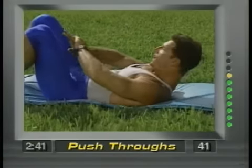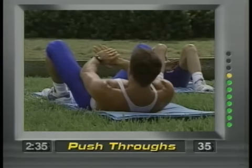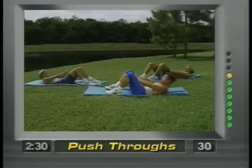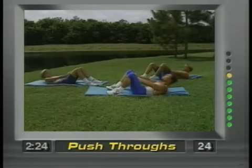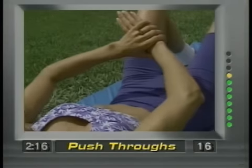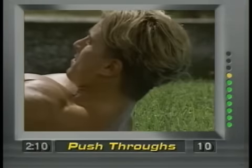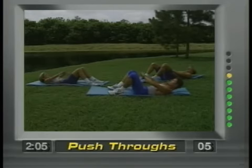Now these are push throughs. Both hands placed right here and just push straight through. I'm curling the body up, my lower back is staying on the ground — no stress. Notice I'm looking up towards the ceiling, not down. You're pushing out and focusing right here — all the energy is right here. Fifteen more seconds, then we'll go to the next movement. Ten seconds, push, push. Three, two, one.